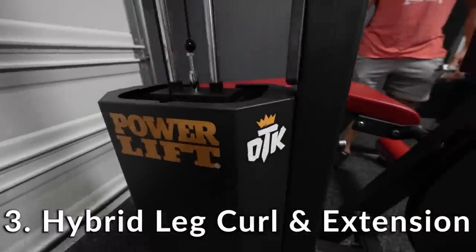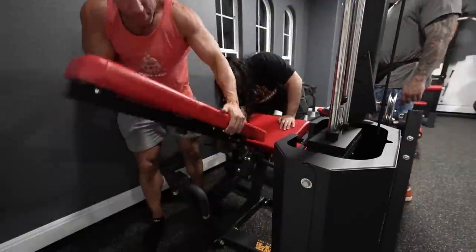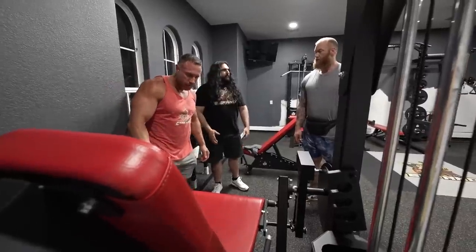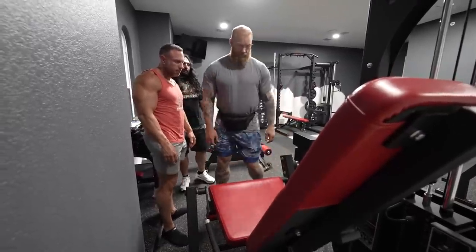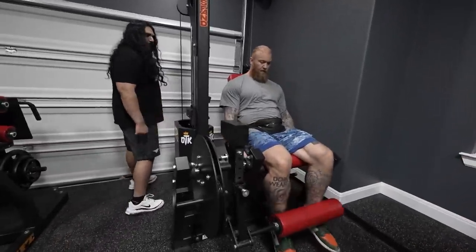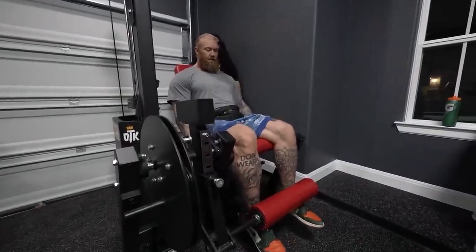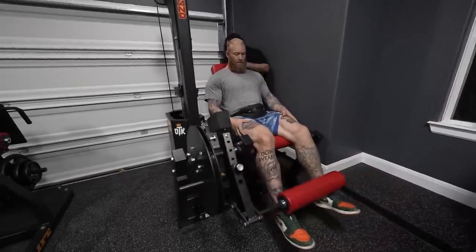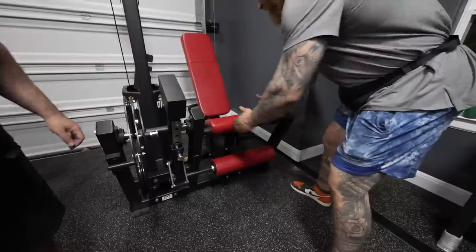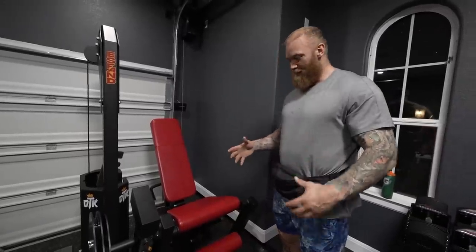This machine is a combination — it's used for lying hamstring curls, and you can also switch it up to do leg extensions. So you can do prone lying hamstring curls or sit it up and do leg extensions — that's super cool. Think about how much space I save. The slab on this goes up to 300 pounds. I really like how wide this path is, and the seat is quite wide as well. It's very handy for guys my size, but also big guys.